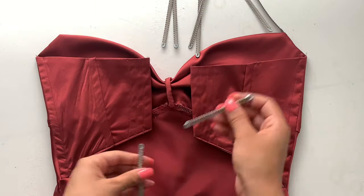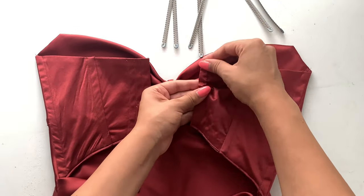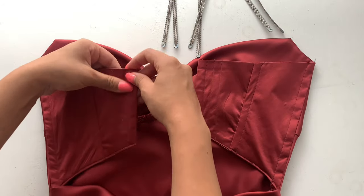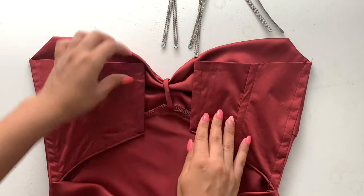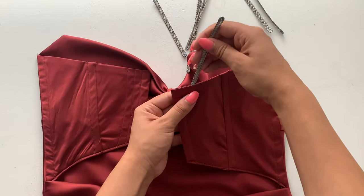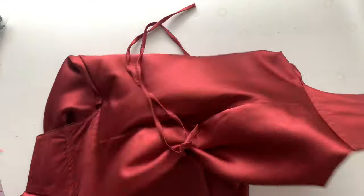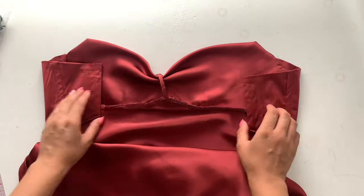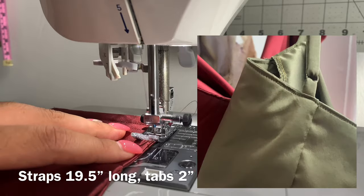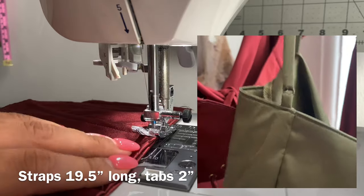Because I'm doing the strapless version, I'm boning it — it needs something to hold it up. I already pre-cut my spiral steel bones; you can also use plastic boning, it's your choice. If you need a tutorial on how to cut steel bones and tip them, I have one linked. Insert the bones into the channel and then stitch that top hem closed. For the version with straps, I recommend inserting your ring and tab first, then hemming that top part.